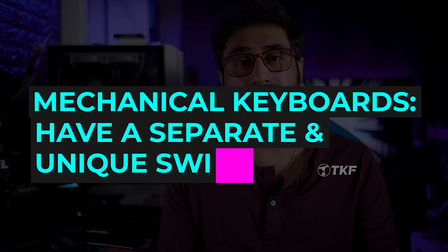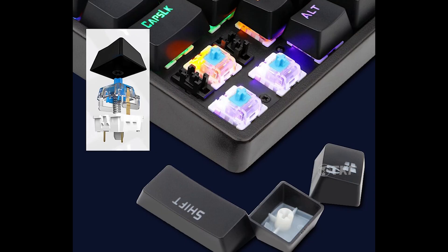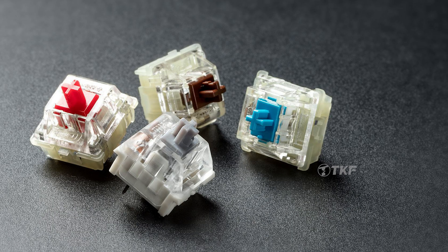Mechanical keyboards are completely different. Each key has a separate, distinct, physical spring-loaded switch. So one key is distinct and separate — it has its own key press chamber. If one key press chamber has an issue, the whole circuit is not affected. There is no such problem with mechanical keyboards.